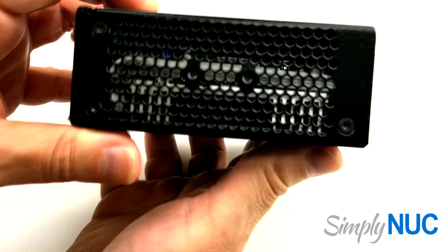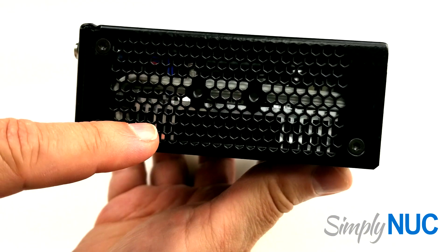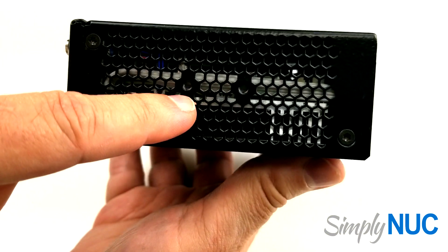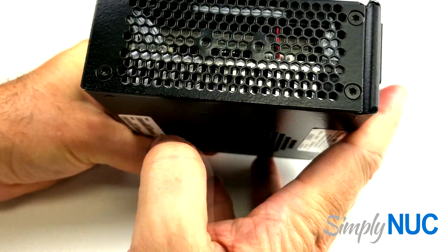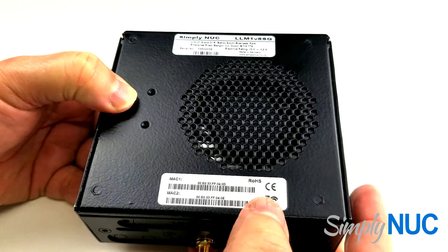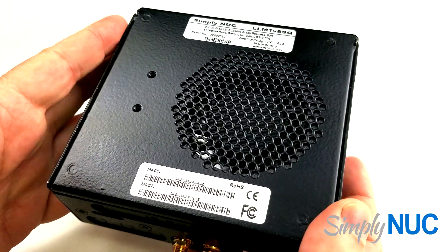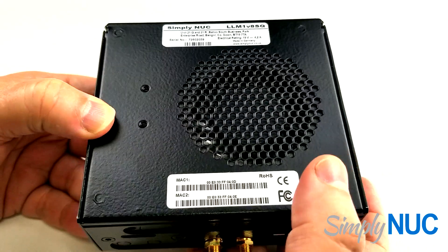Taking a look at the side, we have the air inlets — you can see they have a very large area. Now this is a prototype; in production we're changing the pattern of the metal, but you'll still have two screw holes in the middle, and the same is true on the other side and on the bottom. These two holes are for the DIN mount or VESA mount, allowing you to mount either of the two sides or the bottom to a DIN rail or a VESA plate.